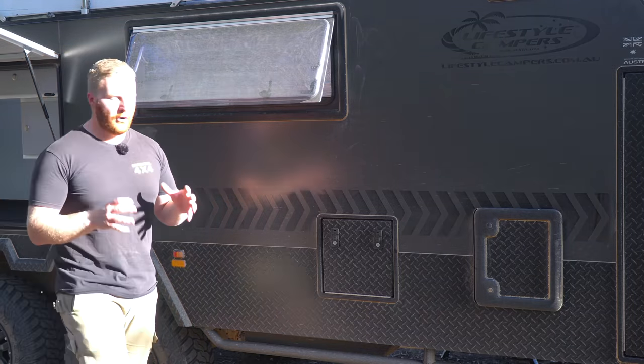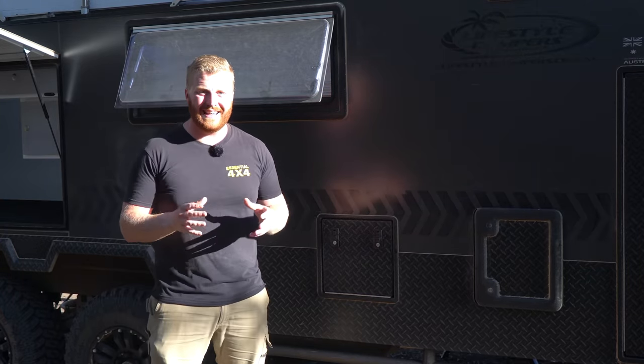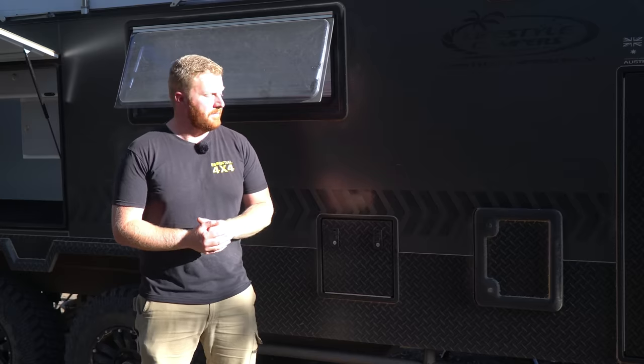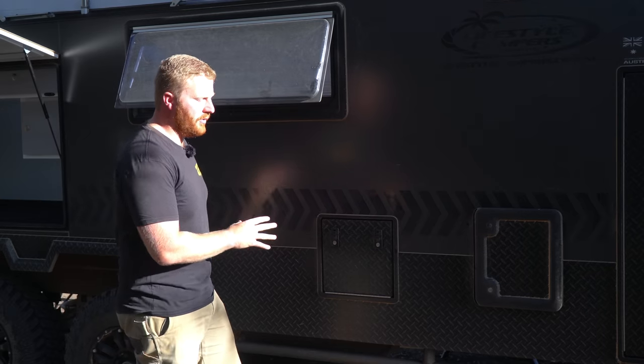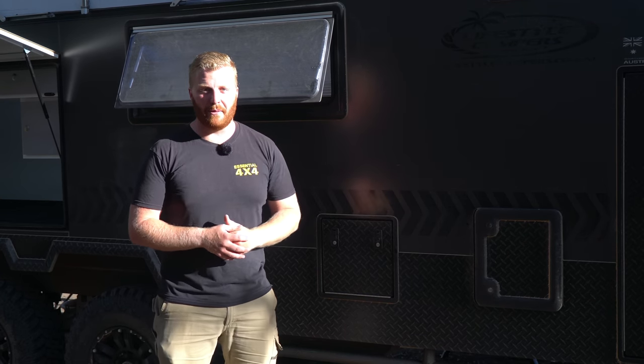Another great design feature of this camper is the hot water system, which is located underneath the front diner seat inside the camper, and also behind this panel right here. Behind this wall next to it is our shower, which means unlike the Jayco Caravan we used to have — where the hot water system was in the opposite corner to the shower — we don't waste much water when turning on the shower and waiting for that hot water to come through.